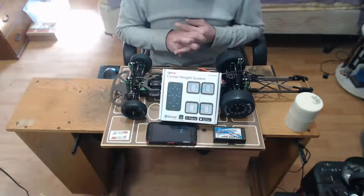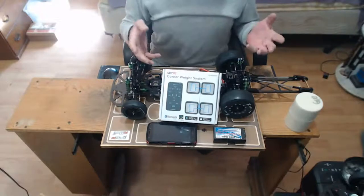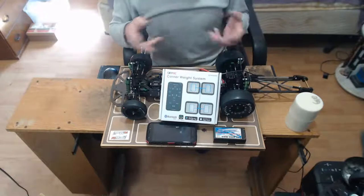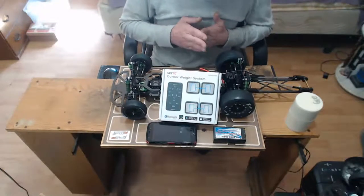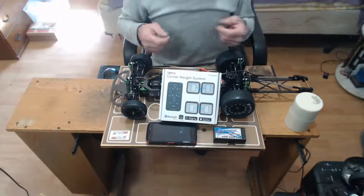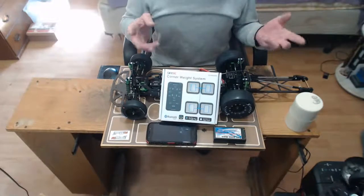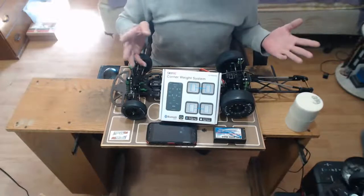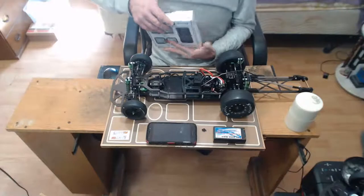Not having wires to deal with - to get tangled up and break - was one of the selling points. I'm an old musician; I don't play much anymore, but wires aren't made to be constantly twisted and bent. They'll wear, kink, and break, and that causes problems. So the fact that this thing was bluetooth was a big selling point for me.